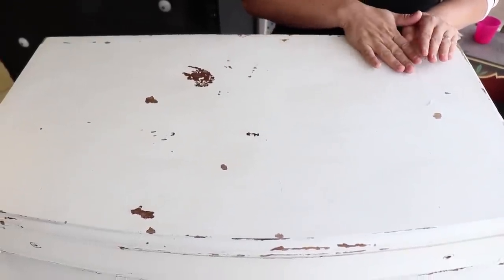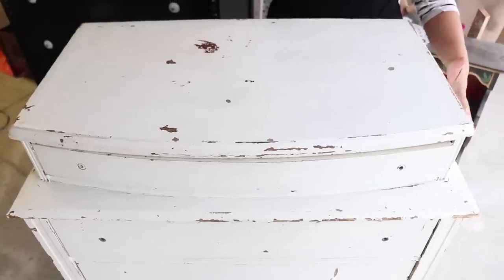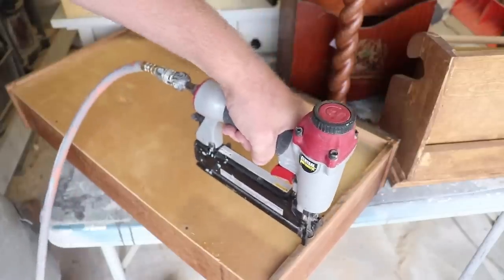What I'm going to do is take my orbital and sand the whole thing down, remove any loose paint. Zeb went through and made sure all the drawers were correct — he did some stapling and some adding of wood. We always want to make sure our dressers are functional.